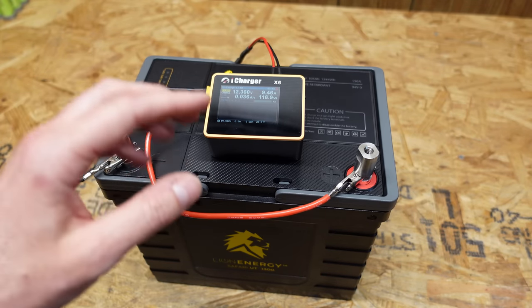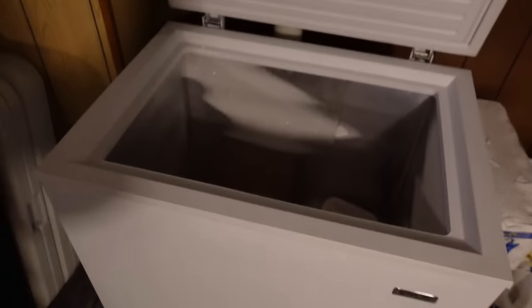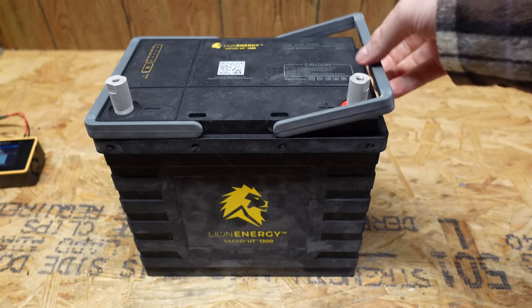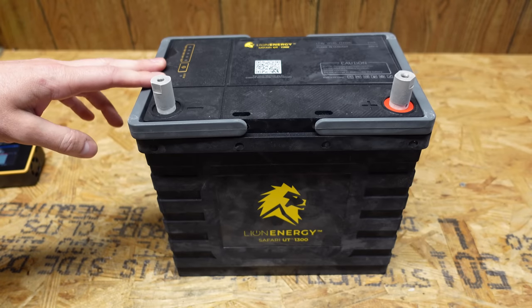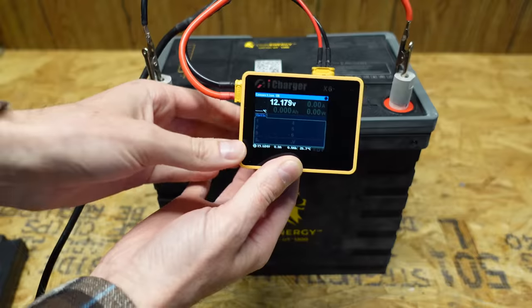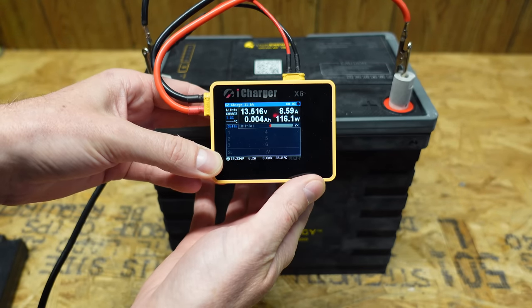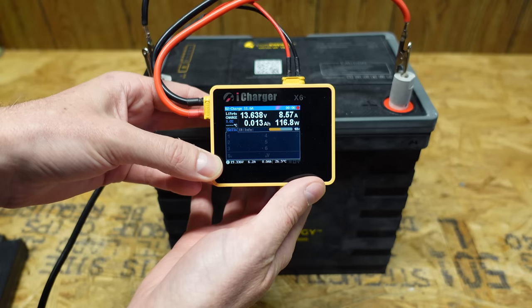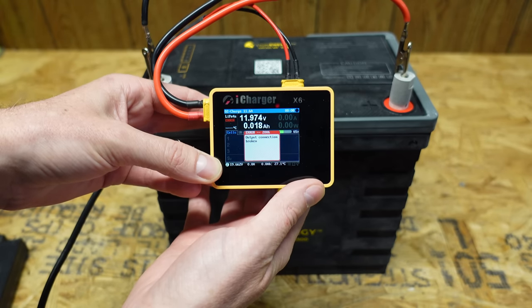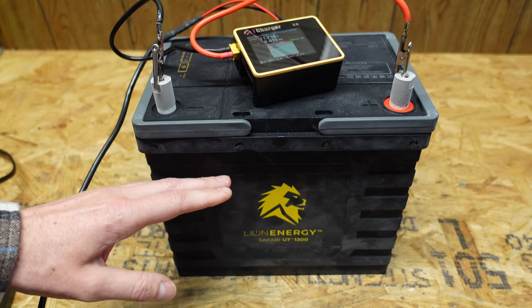There is one more thing I want to test with this. We need to put it in the freezer and make sure the low temperature disconnect shuts it down and prevents charging below freezing. We've got a nice frosty battery that's been in the freezer for approximately 15 or so hours. Let's get positive and negative connected — we are showing 12.18 volts. Let's try to charge it and see what happens. It took a second to shut down, but it did shut down. It did protect the battery from charging. Looks like it took about eight seconds, which is fine. The under temperature disconnect protection does work on this Lion Energy battery, which is great.